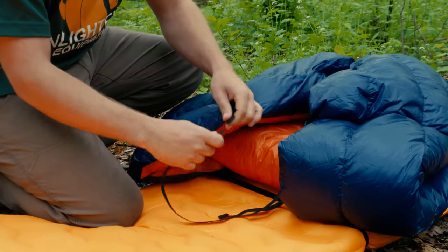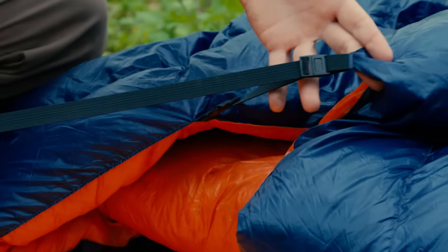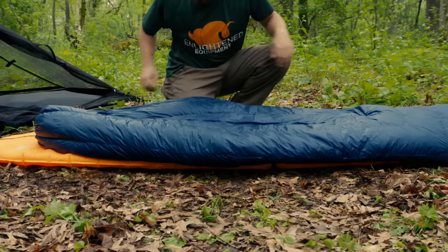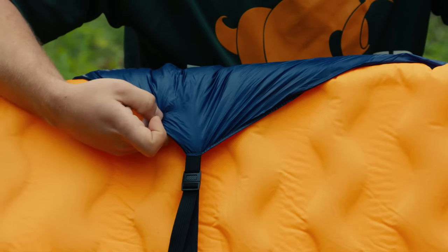Once you've positioned the loop strap, you can move on to the second strap. This is the flat strap and can be used to fine-tune the fit of the quilt if you want the edge pulled closer. It lays on top of the pad and you can loosen or tighten this strap as you prefer. Some people choose to run the strap underneath their pad — exercise caution when doing this, as the lightweight fabric used in our quilts isn't designed for abrasion with the ground.